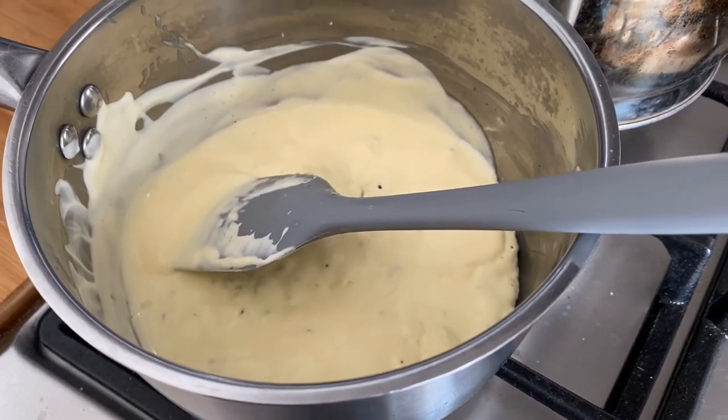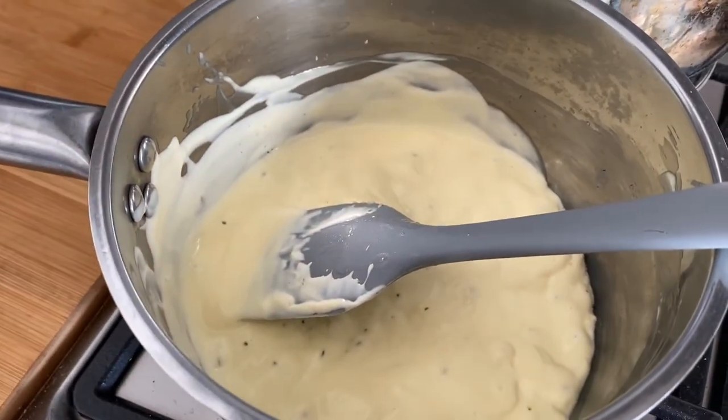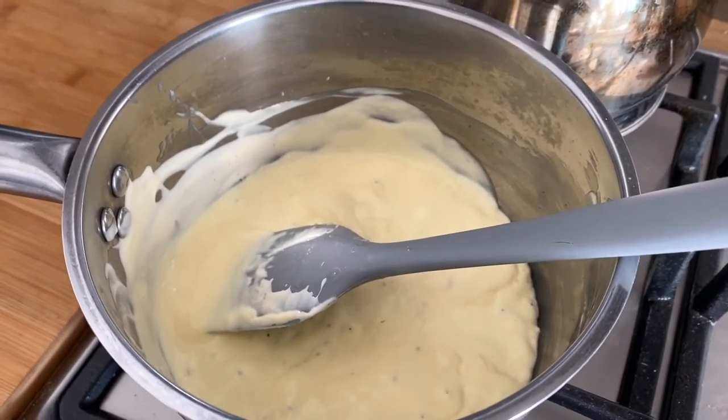That's just starting to simmer nicely so we're going to turn that off — it's going to get mixed into our white chocolate now. We're going to keep mixing that until it cools, and we've got a really nice thick creamy chocolatey mixture that's going to be the center of our cake.